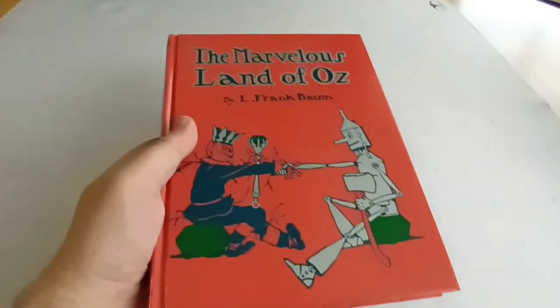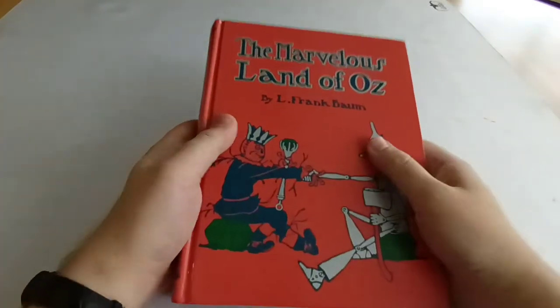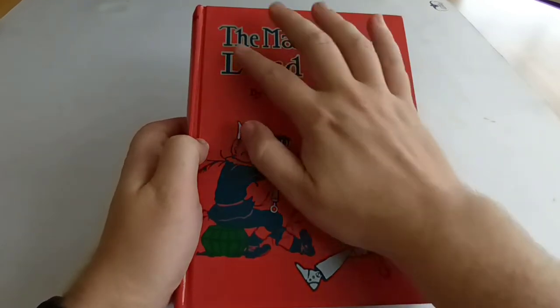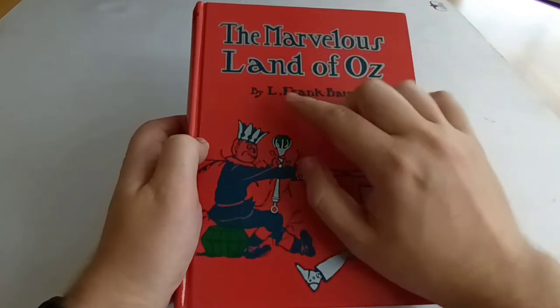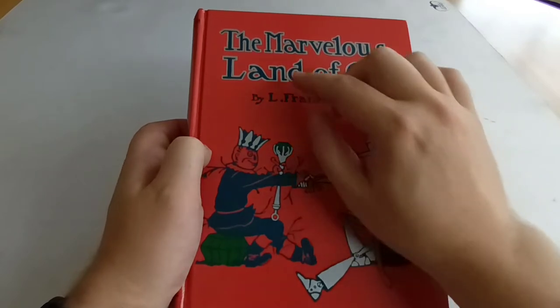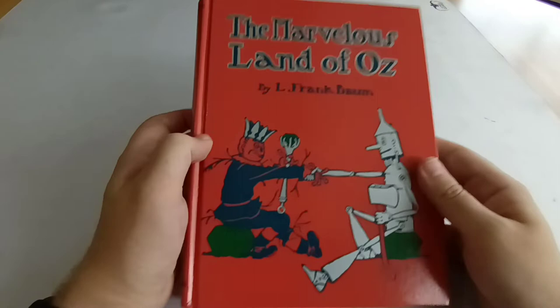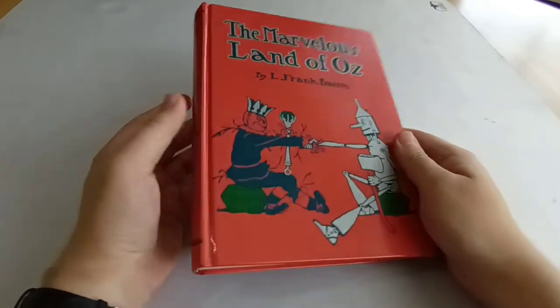Underneath the dust jacket we have a facsimile of the first edition cover. It's very slightly different — just the way the title is laid out on the original book. You've got 'The' in small print at the top and 'Marvelous Land of Oz' underneath, but it is very close to the original.